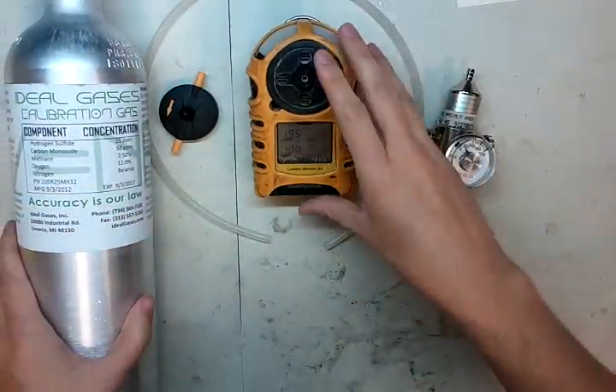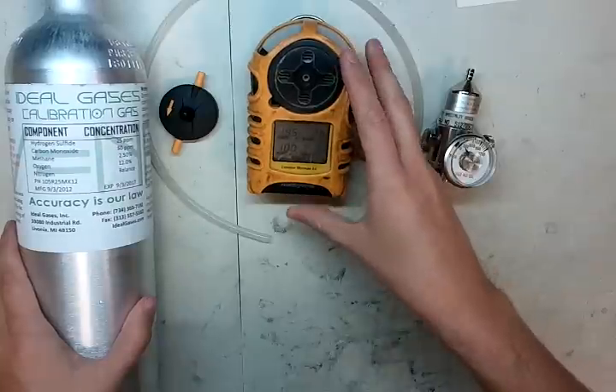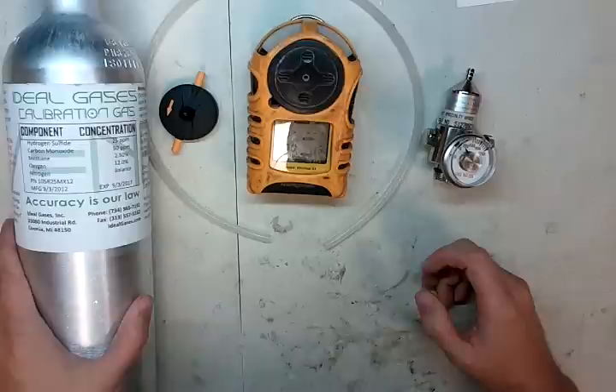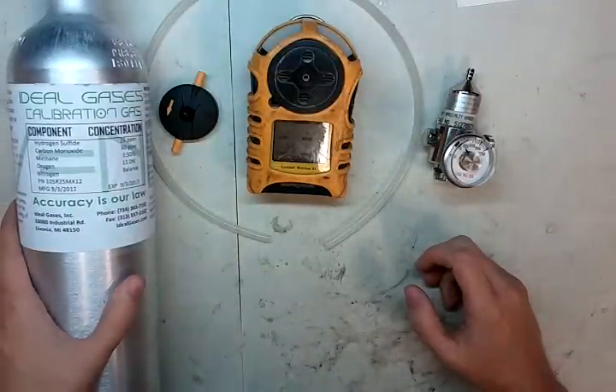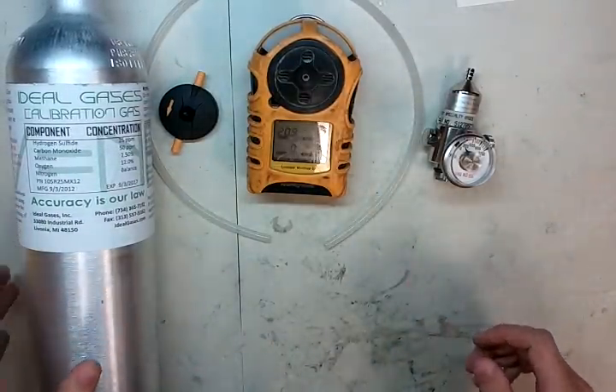The Minimax is easy to change the calibration gas values to whatever you want. If you need to do that, just shoot me an email at james@idealcalibrations.com, or you can give us a call at 734-956-0539, though I recommend email, quite honestly.